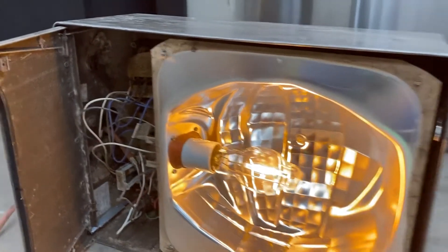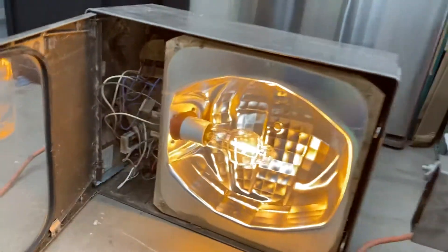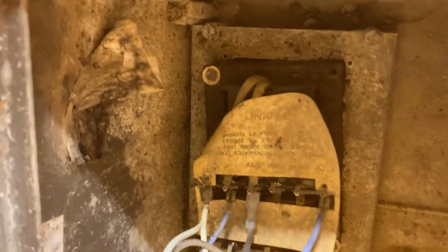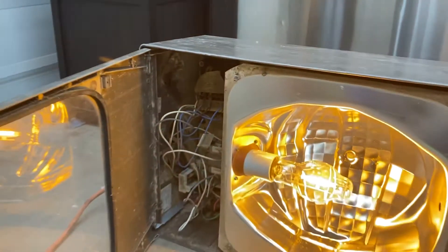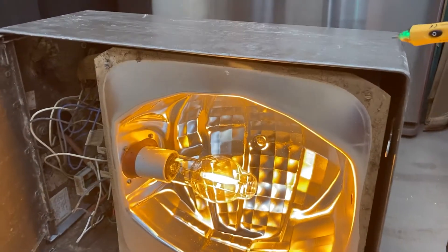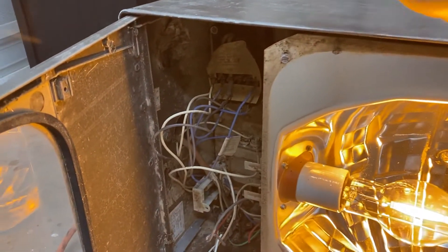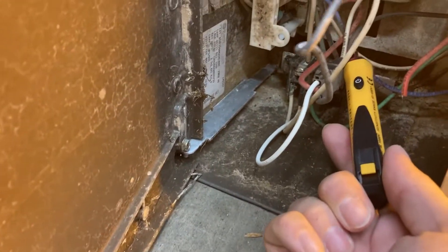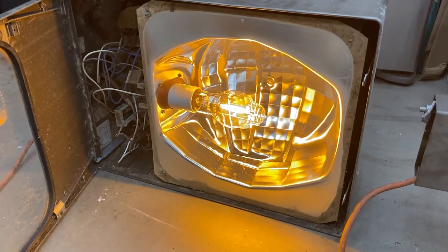We've got one working. A lot of people think these are probably junk once they've sat in the dirt, but they're actually pretty resilient. The ballast sounds pretty normal to me — not angry. Waving around the body, it's not live. There's no AC leakage on this fixture, so it's actually perfectly safe to use.